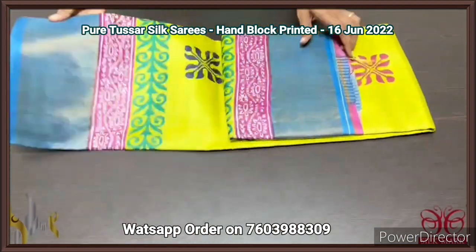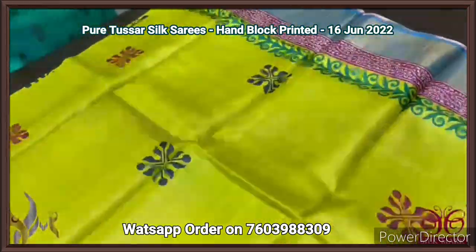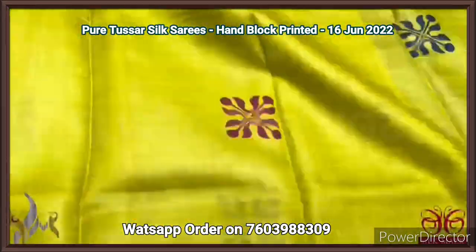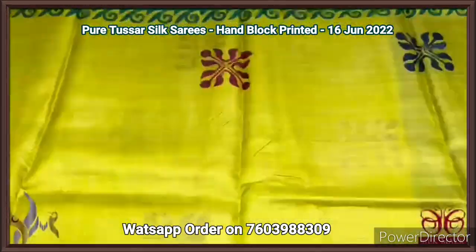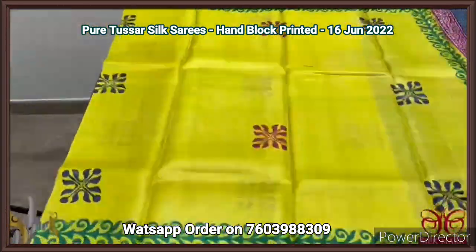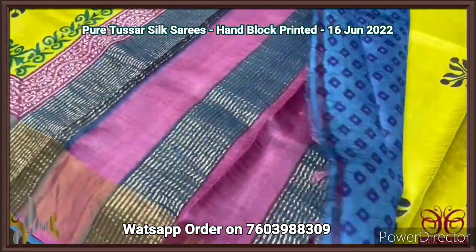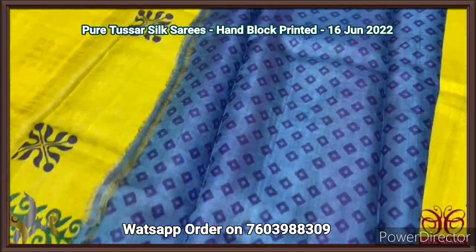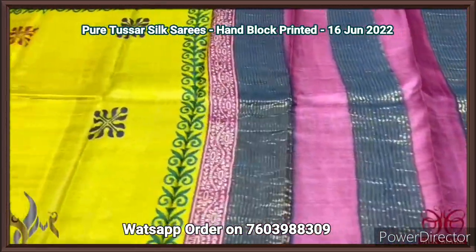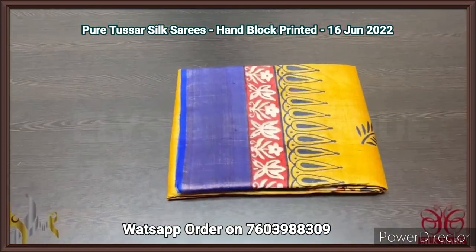Pure Tassa silk saree, premium quality hand block printed with zari borders, done on a premium acid washed boiled Tassa fabric. A beautiful fluorescent yellow and green mixed color saree with blue combination — very bright with blue and maroon prints. Border design printing with floral pattern along with zari border on a blue base. The pallu is also in blue with zari lines. The blouse is printed on a blue base. Pink is also given in the pallu — very different and bright combo.